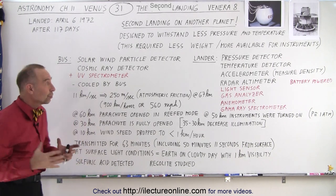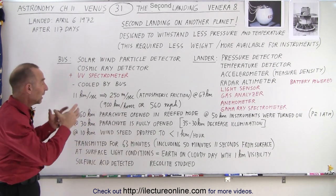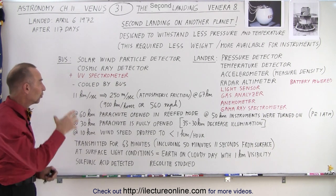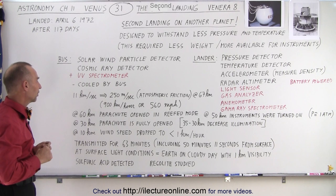The bus was still used for the cooling of the lander, and they were connected together as long as possible before the lander was sent on its own to go through the atmosphere.